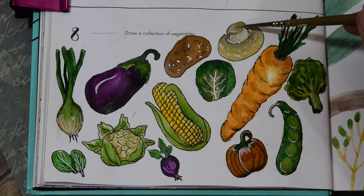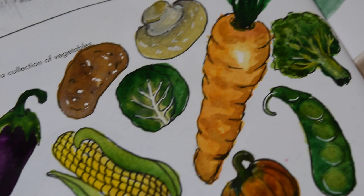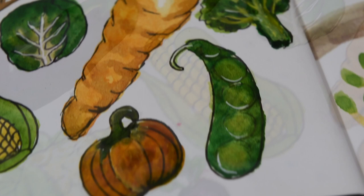And there you go — there are my beautiful vegetables. I'm so pleased with them. I think they've turned out great and I think this would make a really nice print for a tea towel or an oven glove, that sort of thing. I really liked the whole composition of it — I think it's turned out really nice and all the colours work together. So yeah, that is my day eight of 365 days of art. Let's hope I can keep going for another week. I'll see you Friday!